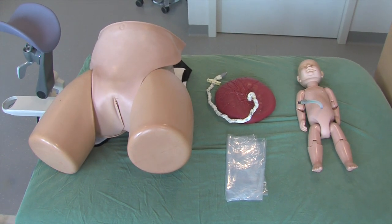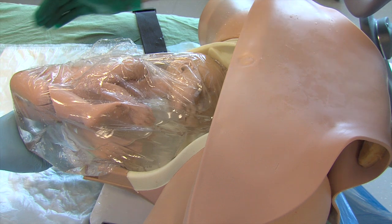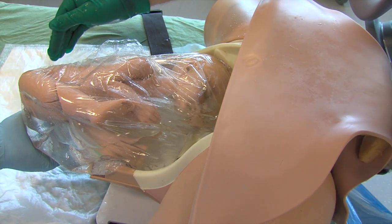If one wants to enhance realistic sensations, the procedure can also be trained with a waterproof model. The fetal manikin is then positioned in a plastic bag filled with lukewarm water.